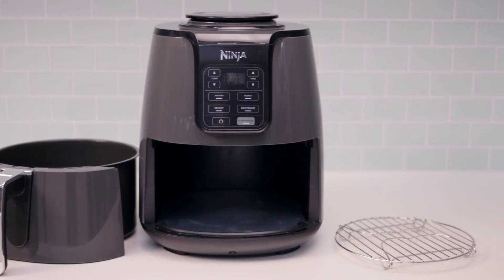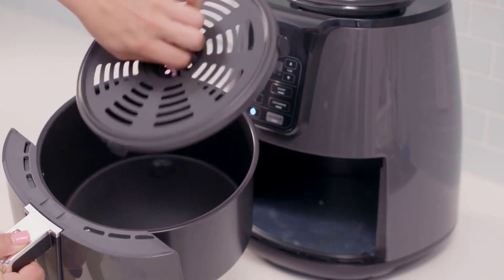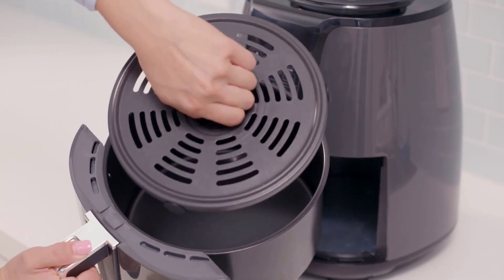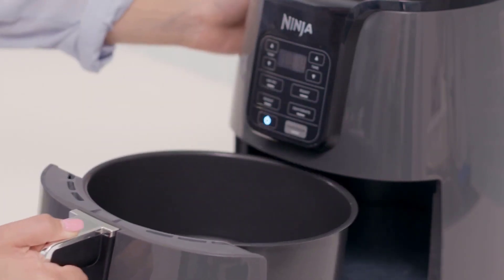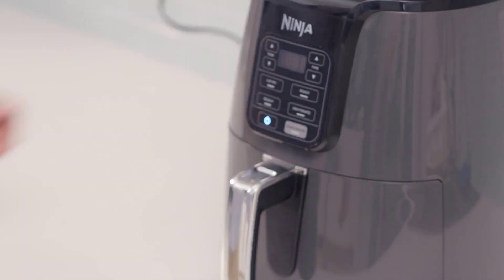However, there are also some things that I don't like about the Ninja AF101 Air Fryer. One of them is that it has a smaller food capacity than some other air fryers. The 4-quart basket can fit about 2 pounds of fries or four chicken breasts, which might not be enough for a large family or a big party. You might need to cook in batches or use a larger air fryer if you want to feed more people.